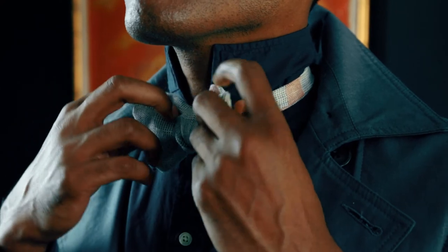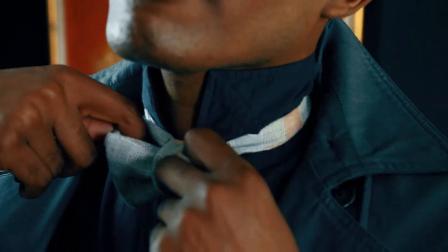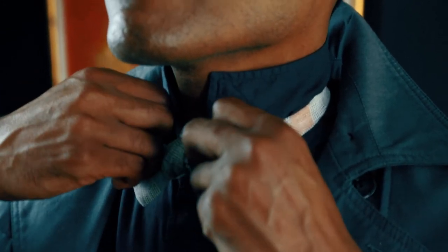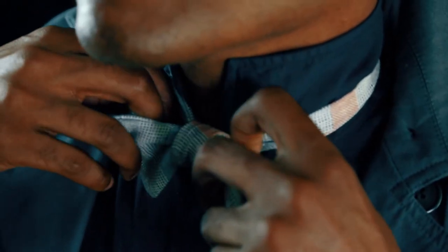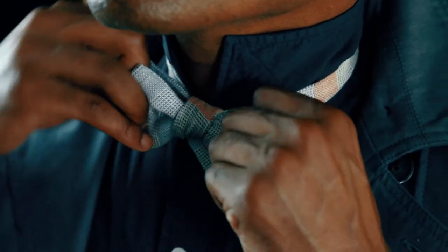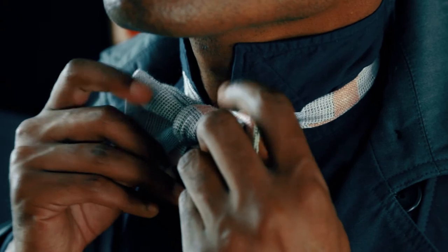Now you'll notice that there are two loops in the front and in the back. This is where you're going to adjust to get your knot exactly how you want it. After you've gotten it exactly how you like it, that's it.